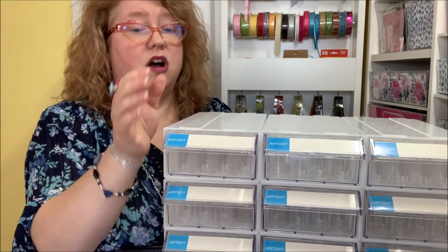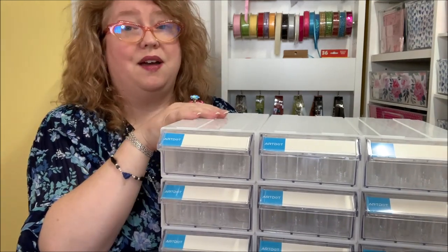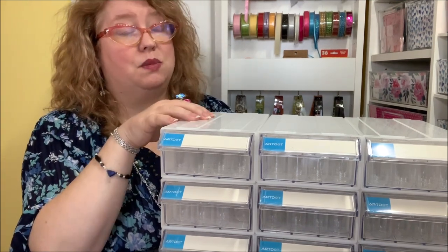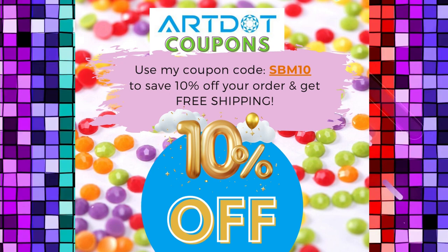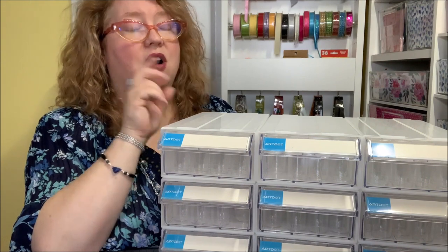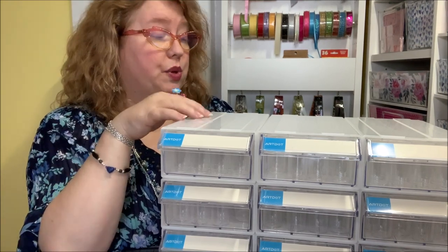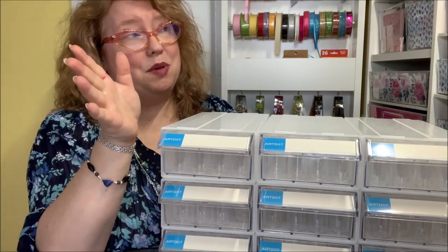I've been given this from art.com and I'm so appreciative — thank you. This is a beautiful opportunity for those of you with a lot of crafting supplies, and as a jewelry maker with lots of little bitty pieces, it's going to be really handy for me. Make sure to use my 10% off coupon code with free shipping: it's SBM10 — Sparkle By Monica — SBM10. I'll have my affiliate links below along with a link to this specific unit.